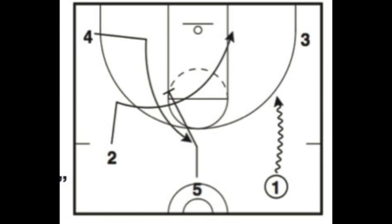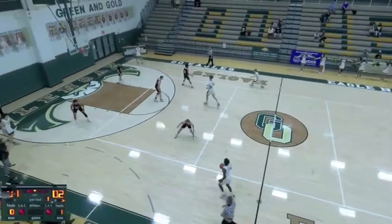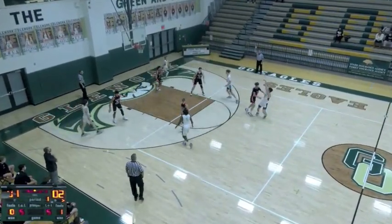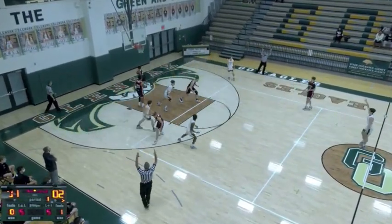Circle motion offense tips — this is a series of videos looking at the circle motion offense, an offense that we've used as our base offense for going on four years now.